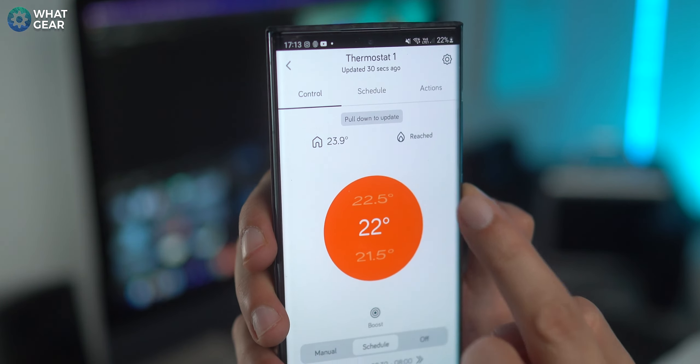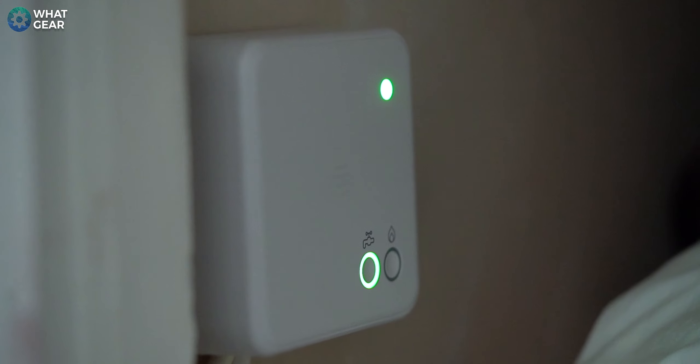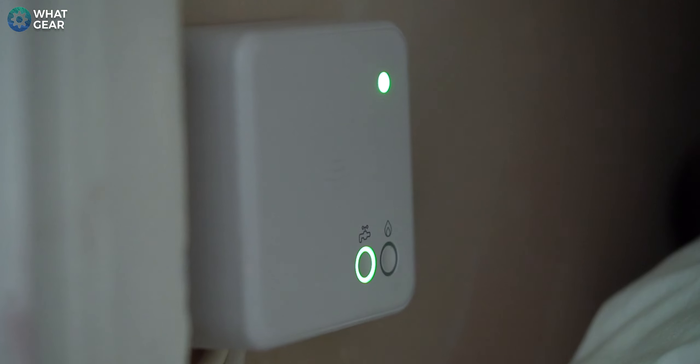You've got the basic but essential controls available on the thermostat itself, and almost everything else is app-based. There are some more physical controls on the receiver connected to your boiler — here you will find manual override buttons so that if your internet stops, you can still operate the hot water and heating manually.